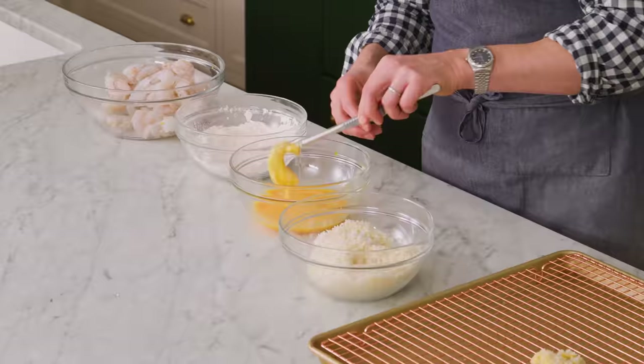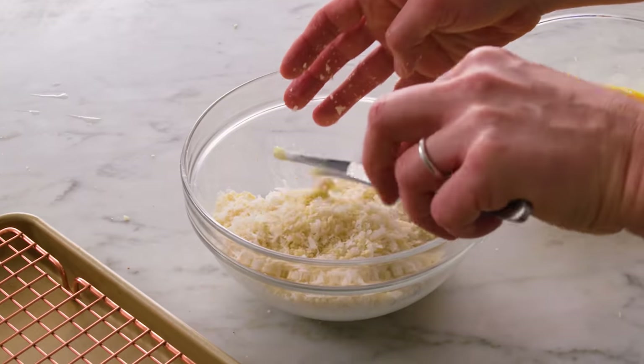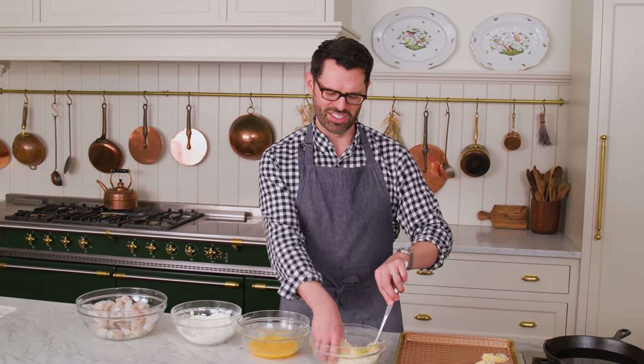Or a slaw with some peanuts in it — all these things are delicious options. You can let me know in the comments what you would serve this with, or if you would just have this on its own. It's kind of a great snack. Maybe you could freeze these — I might give that a try and report back.